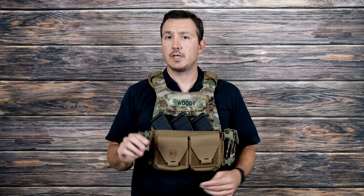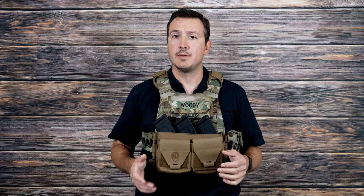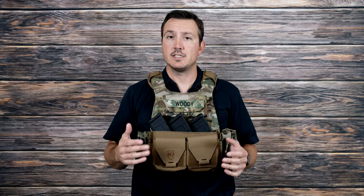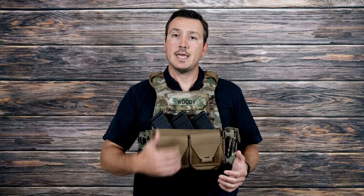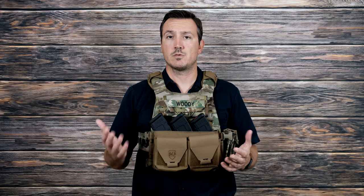If you go on their website right now, you'll actually see three different Micro-X rigs: an AK, an AR, and a .308. The only difference between the AK and the AR is actually the insert — the actual size of the rig itself is the same. The AK rig holds three AK mags; the AR rig holds three AR mags and a tourniquet, because it's a little bit wider so you can fit some extra stuff in there.